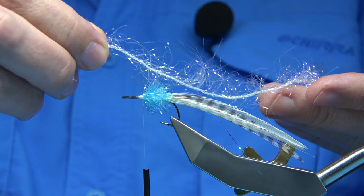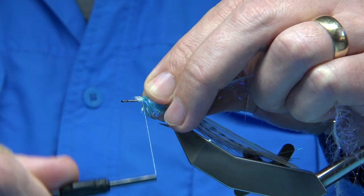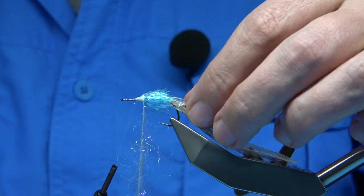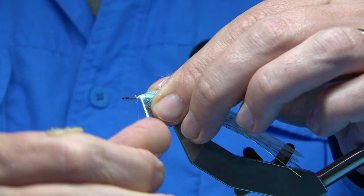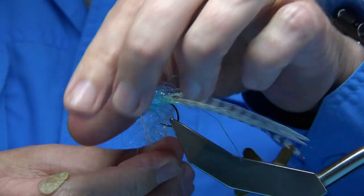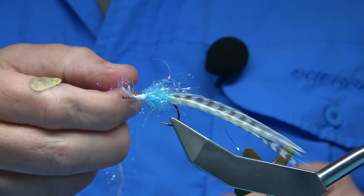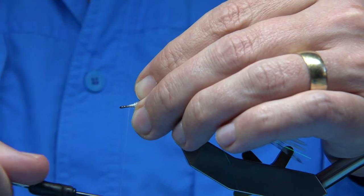I've got a length of blue here. I'm just going to catch this on the side, nice and tight, make sure it's secure. And then, much as we did with the blob fritz, we stroke back the fibre and just work our way up, nice and tight. So it's two-thirds blue, one-third white. Again, catch it in, make sure you've got a few turns in so it's not going to pull back. Nice base of thread down.